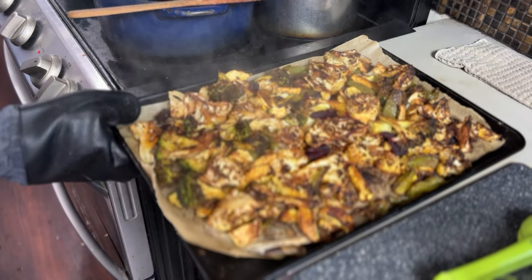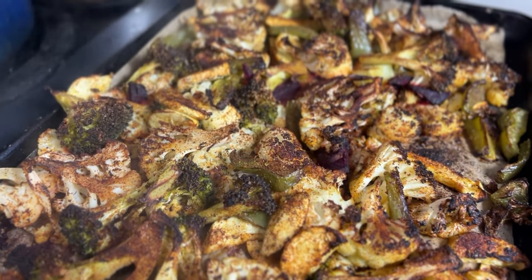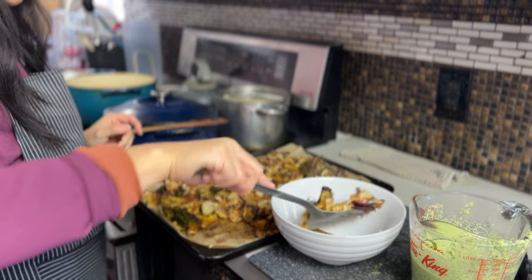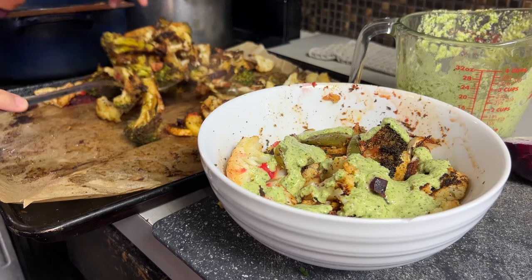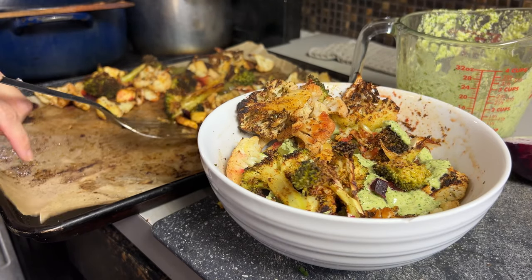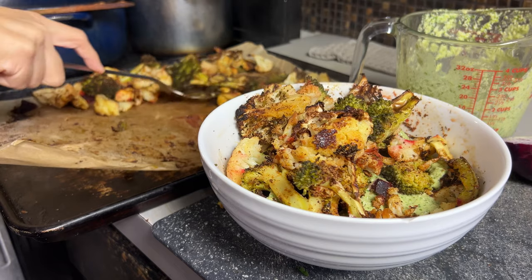Now it is time for the vegetables to come out — they looked perfect, nice and golden and tender. I'm going to serve up a bowl for Trey. We are going to layer the sauce: first a layer of vegetables, then some sauce, then layering up one more time with vegetables. I want to pile it up and get as much vegetables as I can in that bowl.